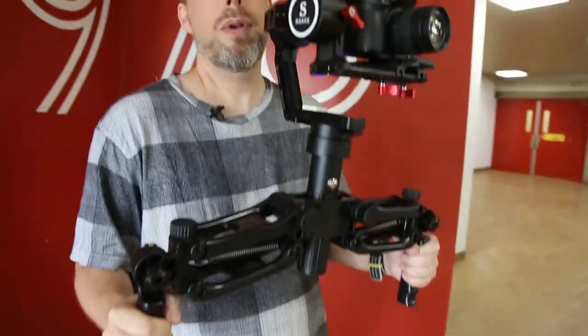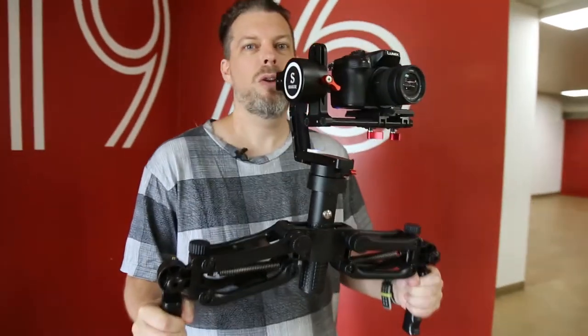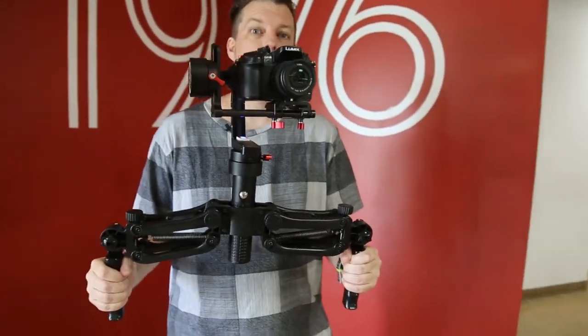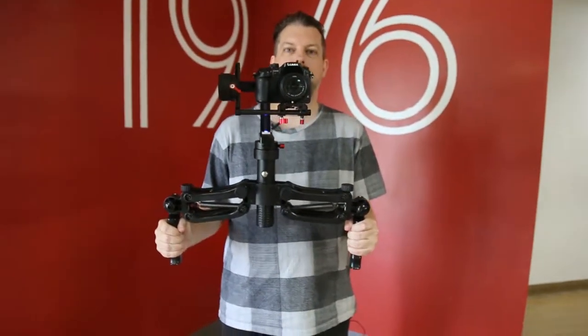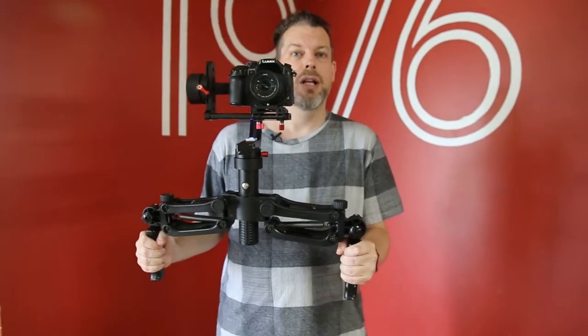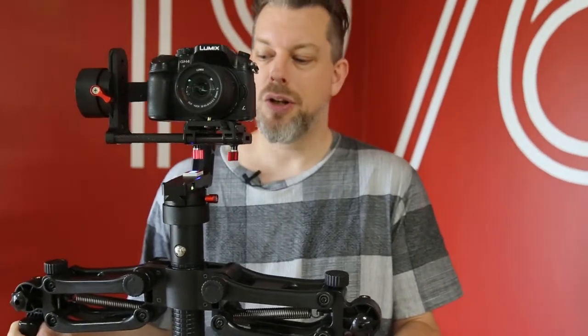You can minimize the bob or the up and down bounce with software or post-production, but usually you can't eliminate it unless you're a very capable and talented operator or if you have a very good professional gimbal stabilizer. Unfortunately most of them do not eliminate this, so we have developed these ABS mounted handles that you can see on the bottom of the stabilizer.